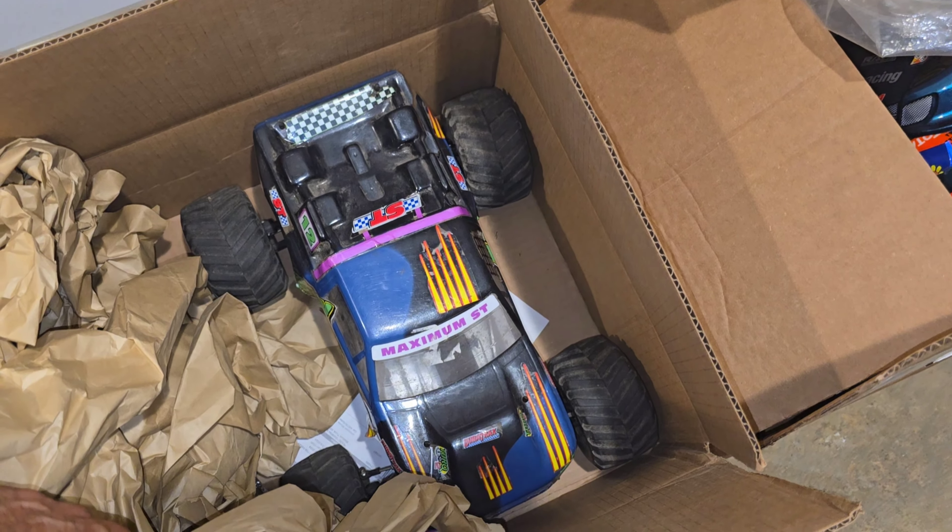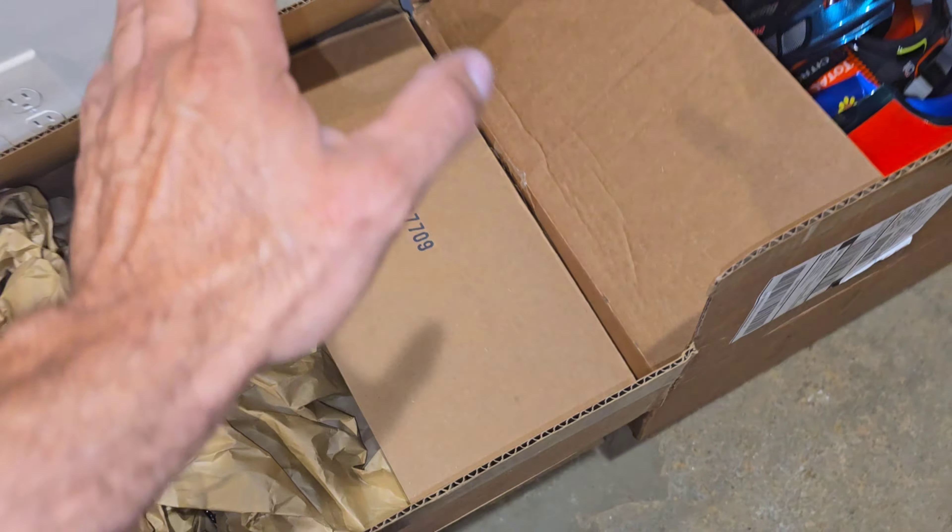There's a Duratrax Maximum ST — that's another future project. I've got a lot of stuff to load up on. It's summertime and I want to run my RCs and have fun. I'm not going to dedicate all my time to fixing RCs right now — that's for winter when it cools down. My main focus right now is running the cars that are ready to go.